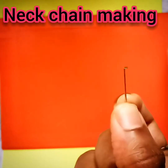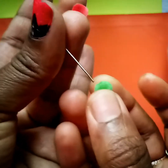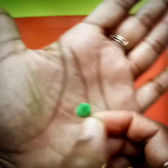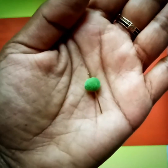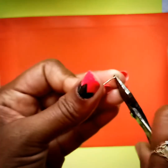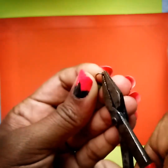So this is a deep end — cut this deep end with no beads.